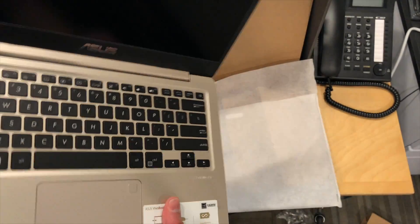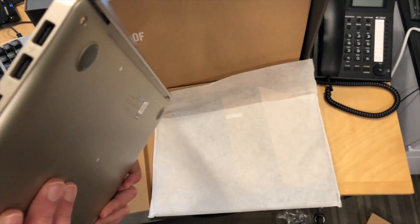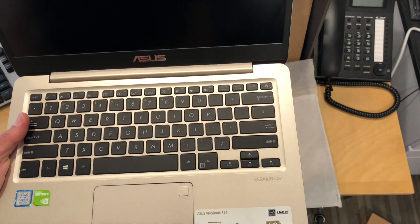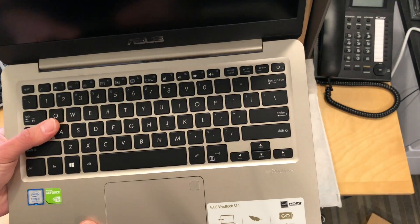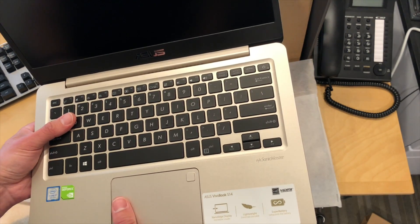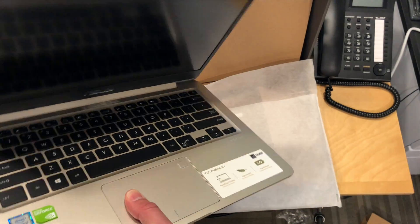Looks like a pretty nice, not a very large unit here — pretty nice size. Actually nice to have something this size with the GPU on board. Looks like it's got a 1080p display on it, and I think the keyboard is backlit on this one too. I'll have to double check on that, but it looks like it might be. So very nice looking device here.